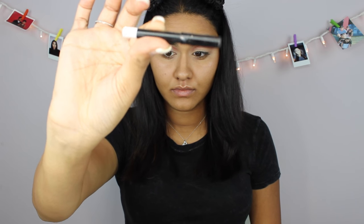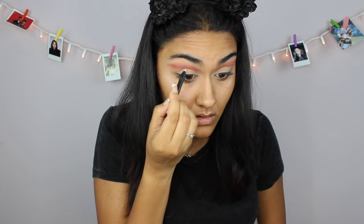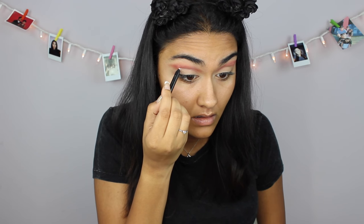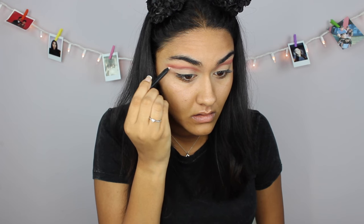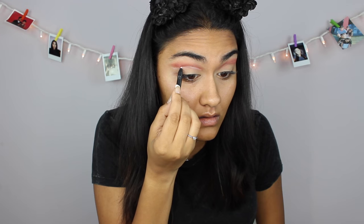Now I'm gonna take my white eyeliner from Sephora and I'm just gonna make the line where I want to cut my crease. You guys can use a liquid liner, but I didn't have one so I just used this — it was a little harder. Liquid liner is probably easier, but it still works.